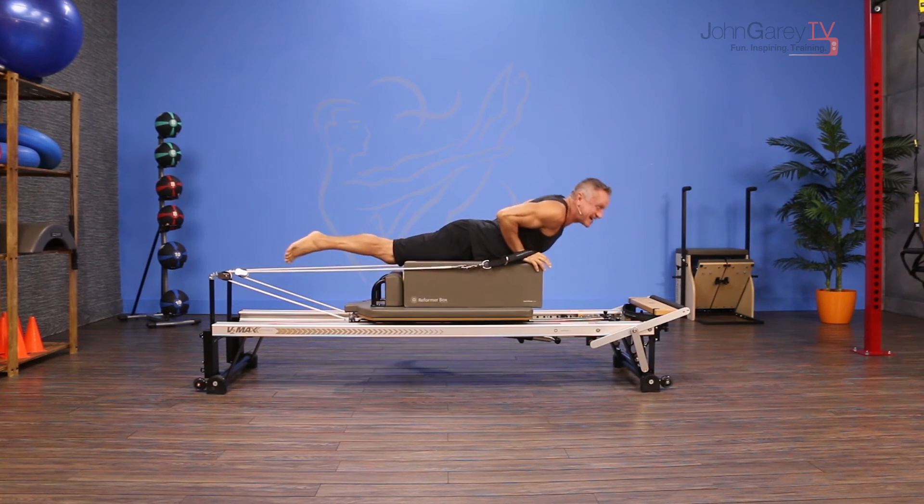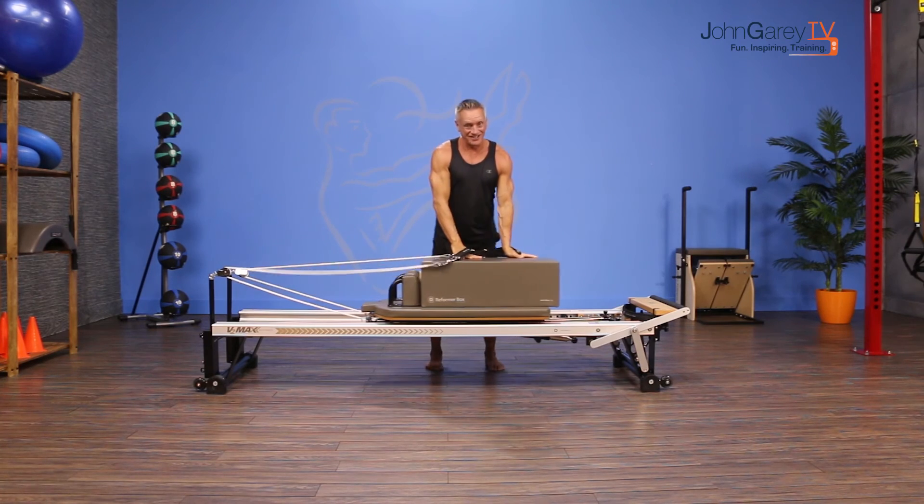That is the move of the day and I'm John Garey. Thanks for joining me on John Garey TV.